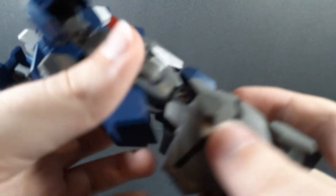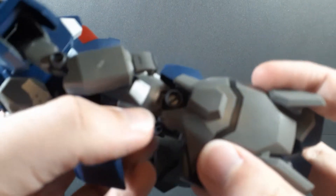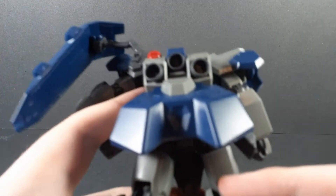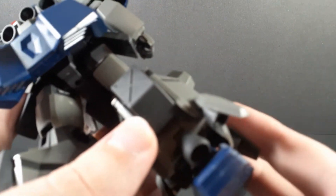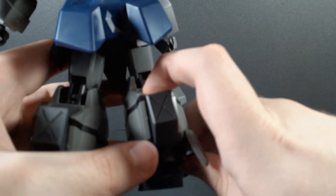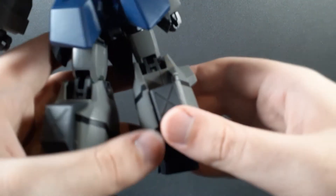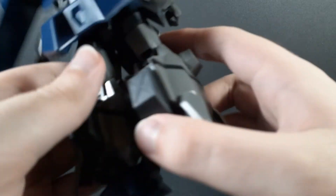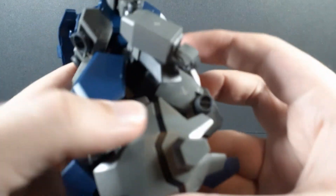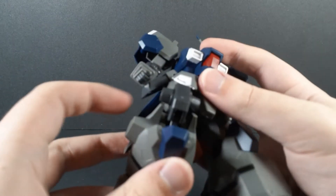The knees are actually very interesting. They have a regular knee bend, but that only gets it to about 90 degrees. But if you want a deeper bend, you can shift the foot forward a bit and get the thruster belt down out of the way. You'll notice it is noticeably lower. Then you just slide this up, bend it around, and it gets a much, much deeper knee bend.